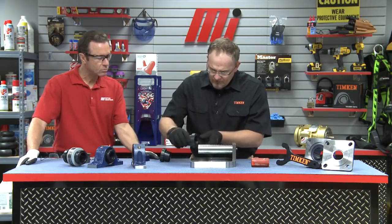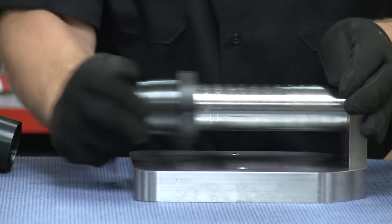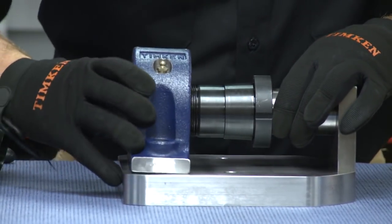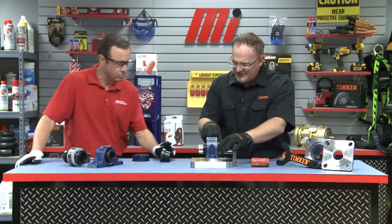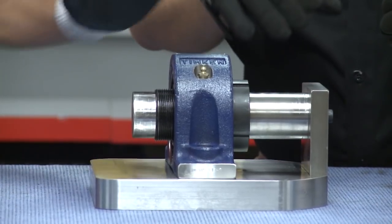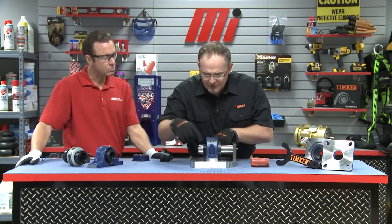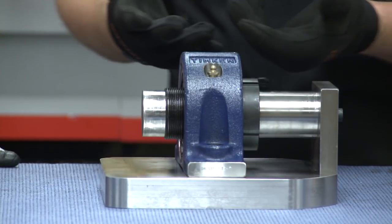We're going to slide our sleeve on the shaft here, and then bring our bearing in. The critical part of this installation initially is we want to ensure that we've properly seated the bearing against the backside of the sleeve. If it's not properly seated, the bearing's not going to be in the correct position internally on the sleeve, and it's not going to give you your optimum run time. So we're going to take our housing bolts and loosely mount those in here so we make sure our bearing sets itself in its final resting place.